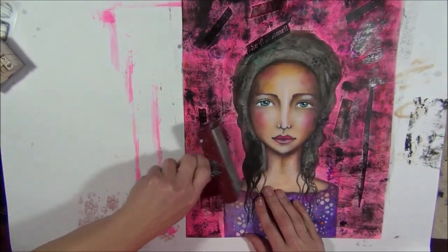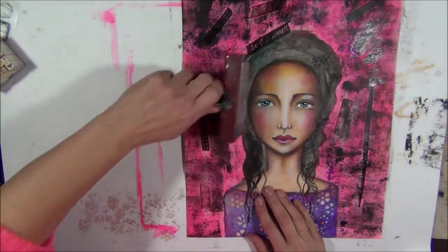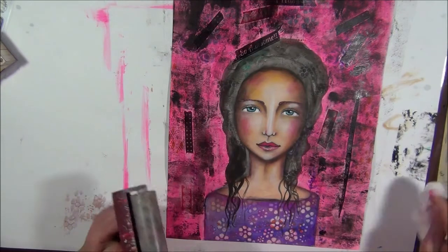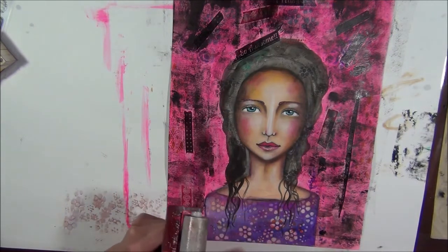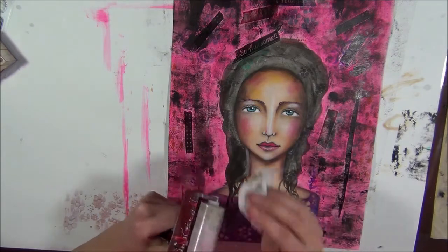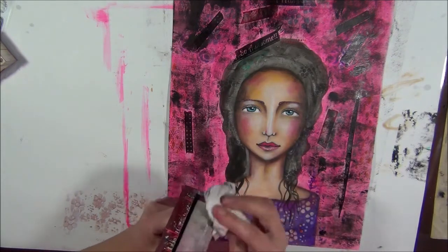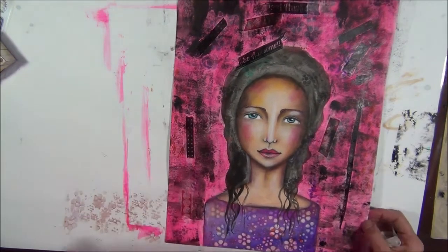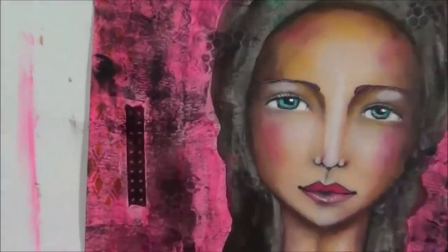Use your left hand if you need to. I'm going to clean my brayer from the black gesso immediately. And look at this - woo hoo! I like it.